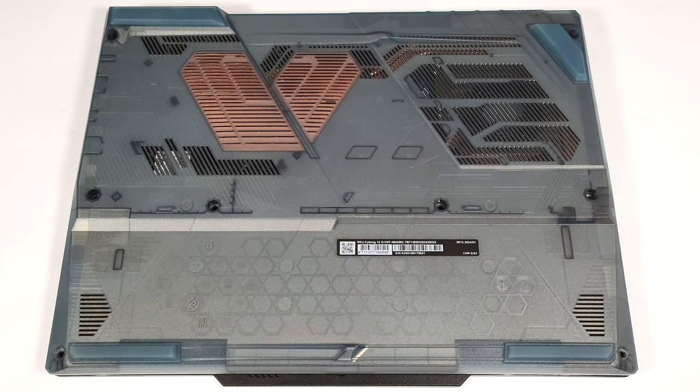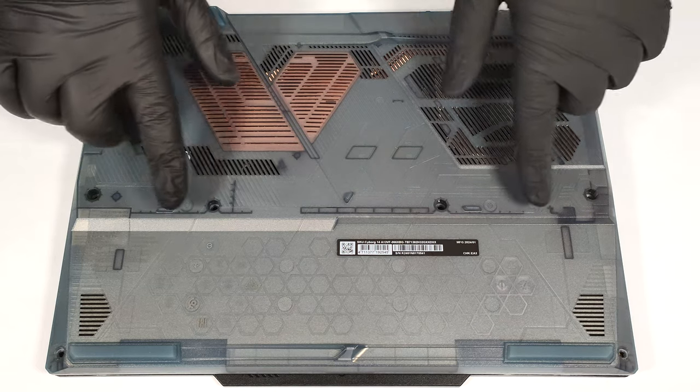Hello, this is Nick from Laptop Media, and today we will show you how to open the MSI Cyborg 14A13V. To open this small gaming machine, you have to undo eight Phillips-head screws.